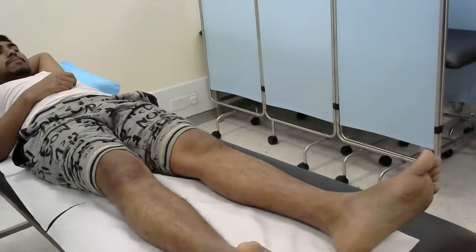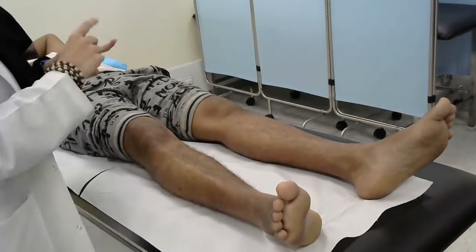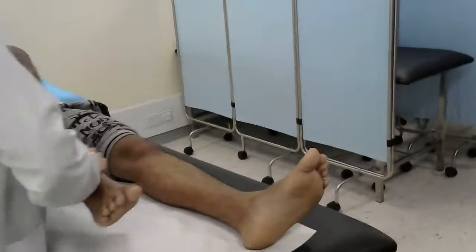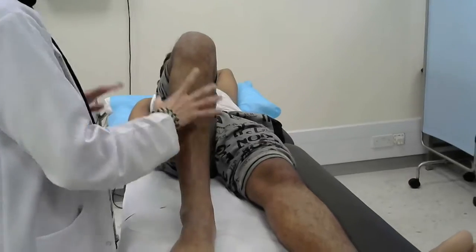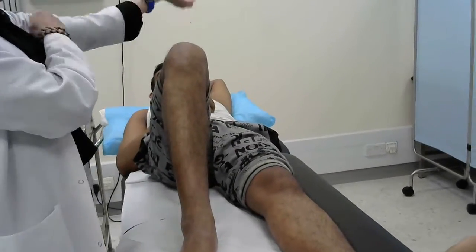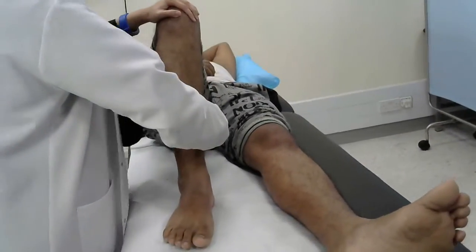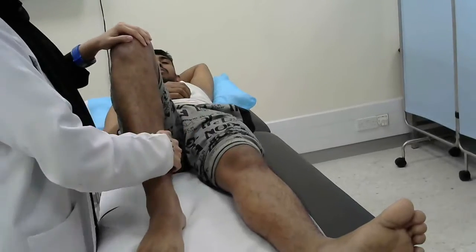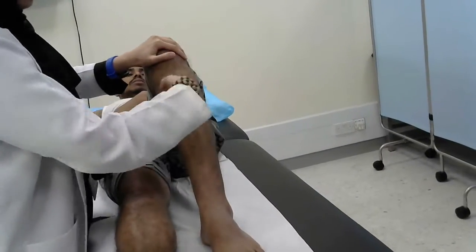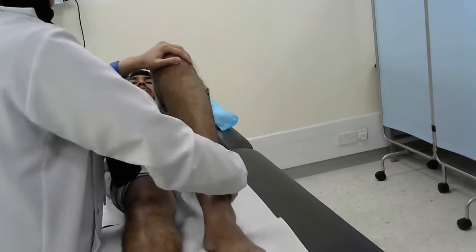Now we'll go to the knee. In the knee, we have flexion and extension. For the flexion, ask the patient to flex the knee. Now keep it in this position — don't let me raise it up. The most important thing: you need to support the knee and try to straighten it. Repeat on the other side — don't let me straighten it while supporting the knee.